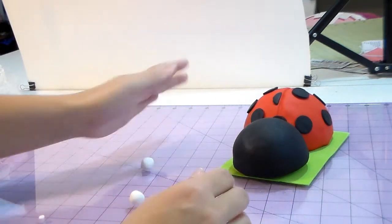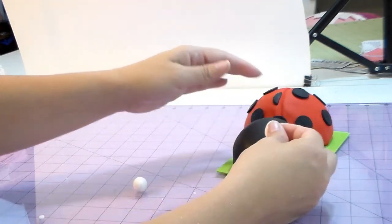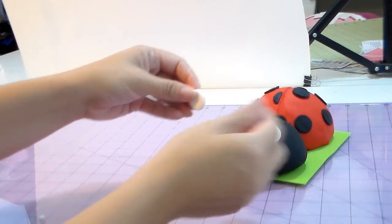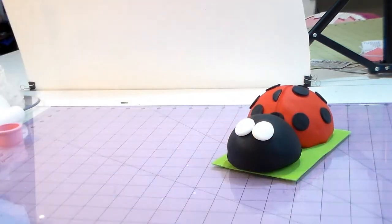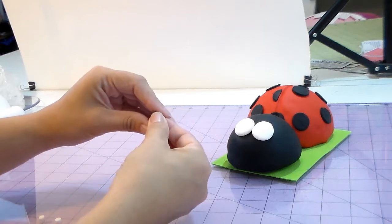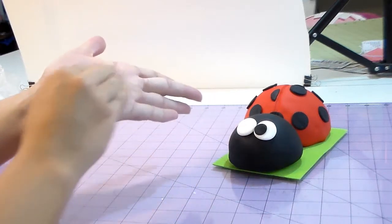With the white I make two little balls — be sure they're the same size — and push them together, flattening them to make the eyes. You can use the same cookie cutter you used for the spots, or do it by hand like I'm doing because I like them not too flat — I think the balls look a little cuter. Then I'm doing the same thing with two little black balls and placing them right on the white. You can make her looking up, down, or to the side.